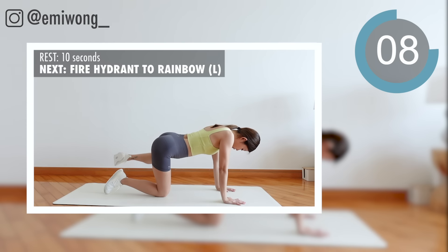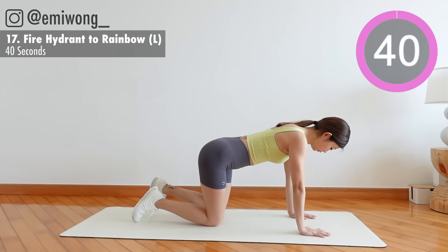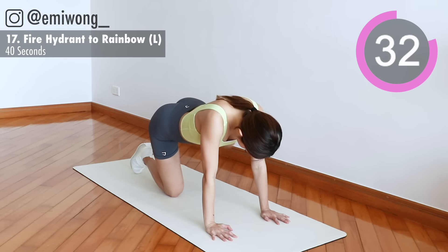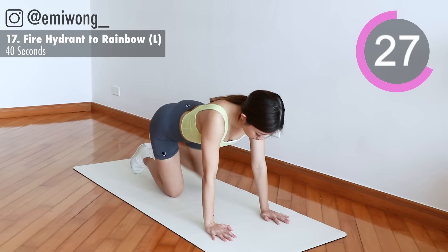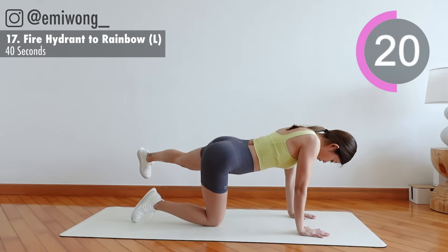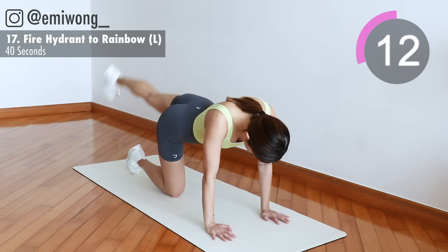17th: fire hydrant to rainbow. Bring your bent leg to the side, squeezing the glutes at the top. Straighten the leg to draw a rainbow from side to side in 3, 2, 1. Leg not touching the ground to keep the tension.